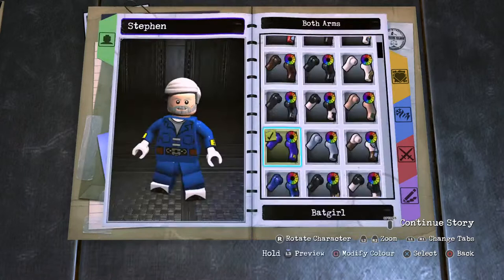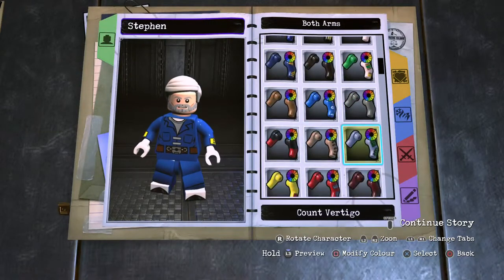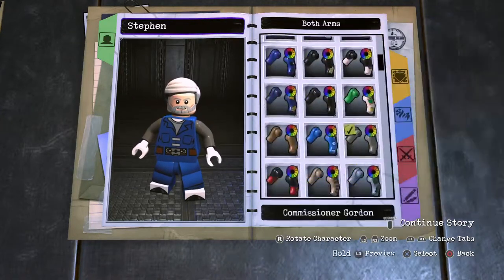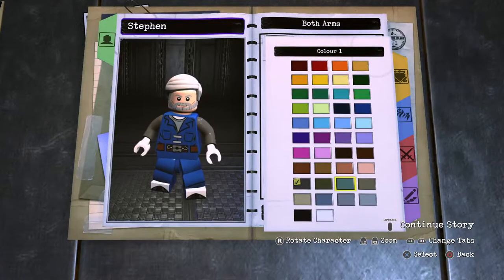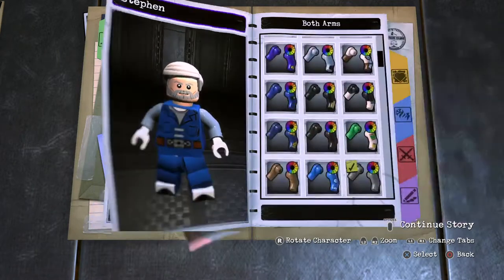Moving on to his arms, these are going to be his tuxedo arms, so Commissioner Gordon — pop those in. Dark grey for his tux. Actually, his tux is more like a greyish blue, kind of like this, so maybe a bit darker. I can't get it full-on accurate, so I'm going to use the best of its ability and go with that greyish blue colour.